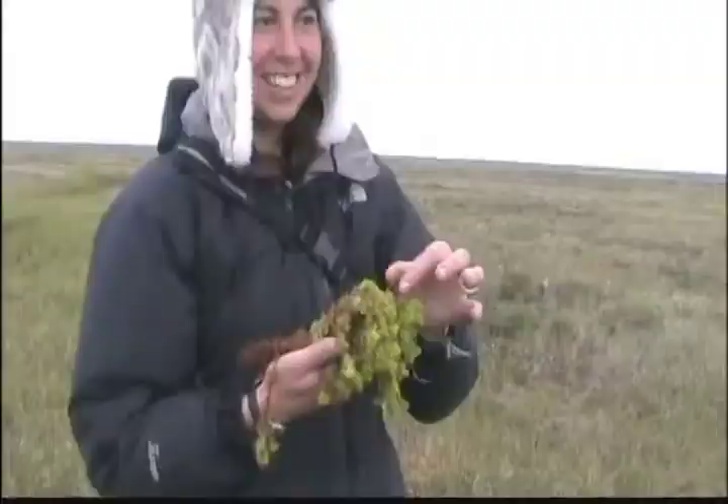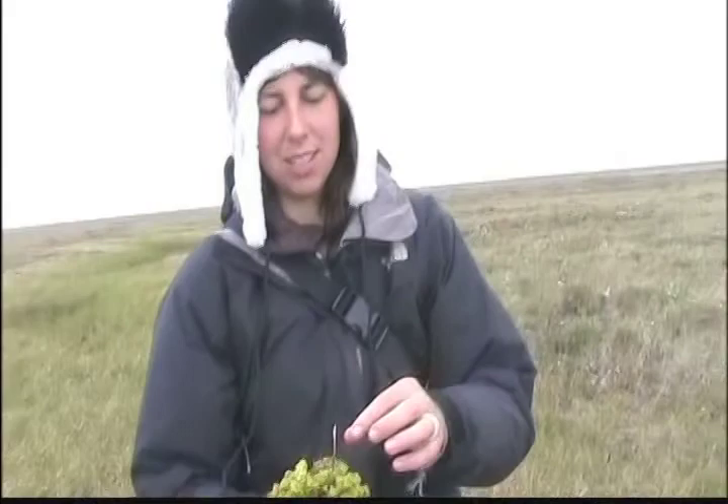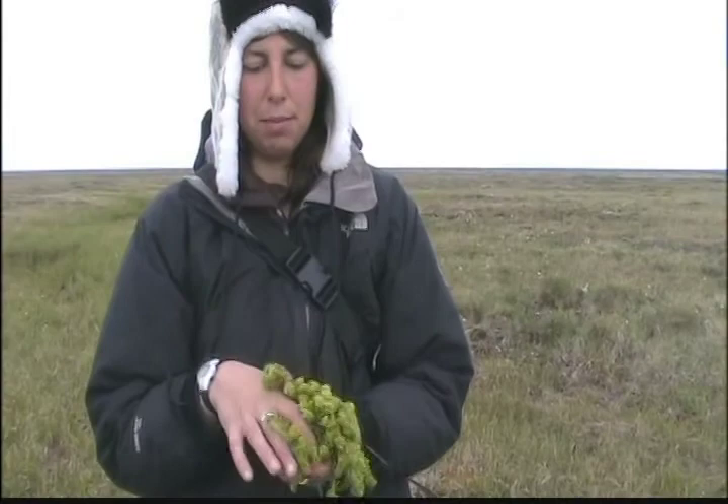What do you have, Karen? This is sphagnum moss. I don't know what they call it in Nupia, but I learned about this from Minnesota and Ontario. It makes great toilet paper, it's super absorbent, and it's got antibacterial properties. They actually cultivated it during World War II in Wisconsin to use as bandages. This was also one of the main things used to absorb blood during the Civil War.